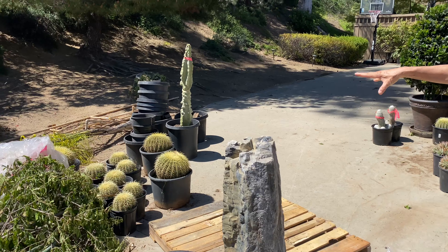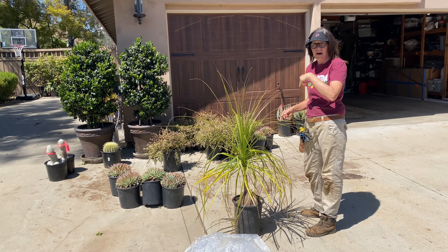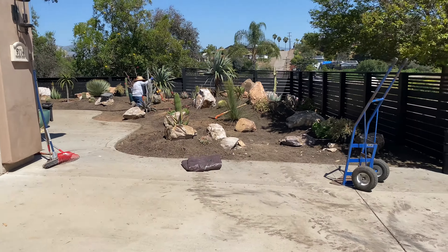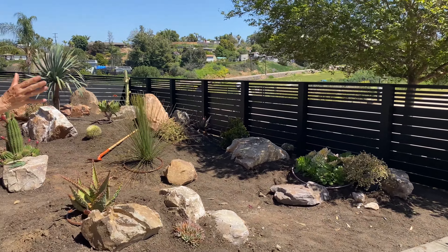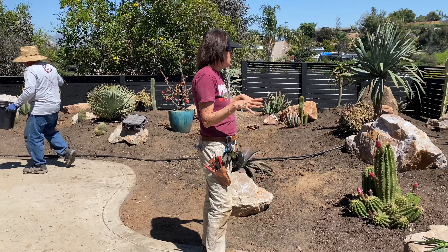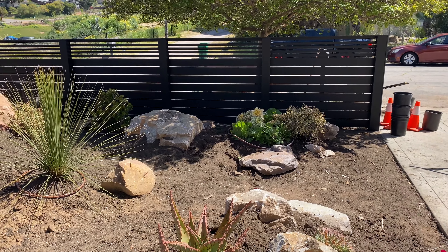We've still got a decent amount of barrel cactus, and things like the totem and the spicarnia are designated for pots. We've still got some portulacaria to stage, some brevifolia, and a couple of aloes. I'm going to be going with Hannah tomorrow to Oasis to get some fun stuff. The guys have pretty much got everything installed and all the plants have been ringed with irrigation. We took advantage of the shade underneath the crepe myrtle to plant a stand of aeoniums.